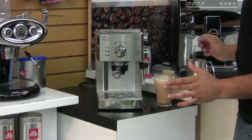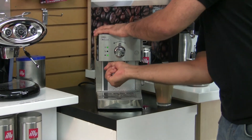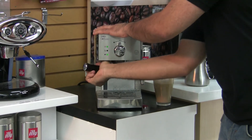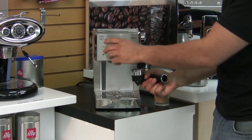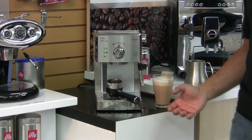That's the quick little basic overview. Once you're done pulling your shots, you want to take out the portafilter handle, and once it's out, run a few seconds worth of hot water through it. That keeps your shot screen nice and clean. Thanks for checking out our video, and stay tuned for our next one.